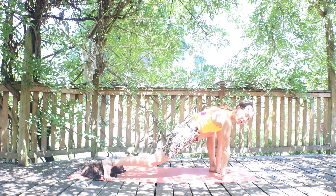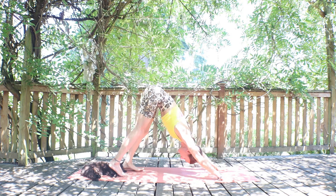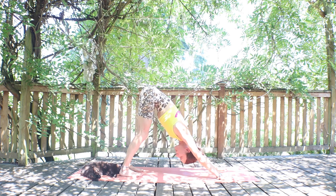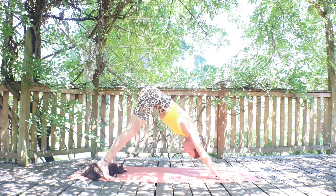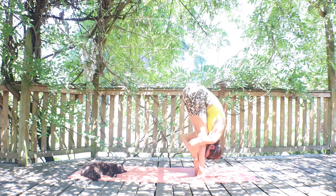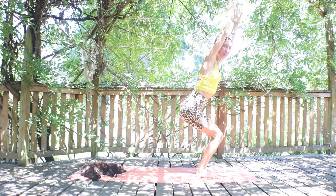Back in a lunge — come up through a three-leg dog. Inhale that left leg up in the sky, three-leg dog. Exhale, drop the left foot, downward facing dog. Take a moment, shake it off. You could take a break here or come along on this vinyasa. Inhale, find a plank. Exhale to your hands, big fold. Inhale, roll yourself up. Ready for some chair twists — exhale down into your chair squat, hold. Inhale, twist to one side, stay open. Exhale deeper into the squat. Inhale to the other side. Exhale deeper into squat.